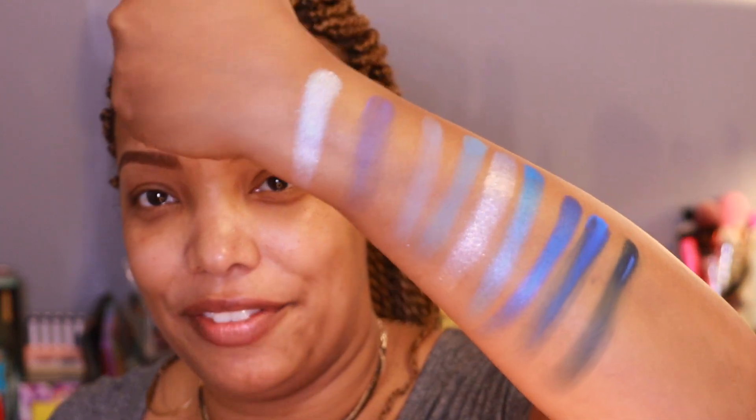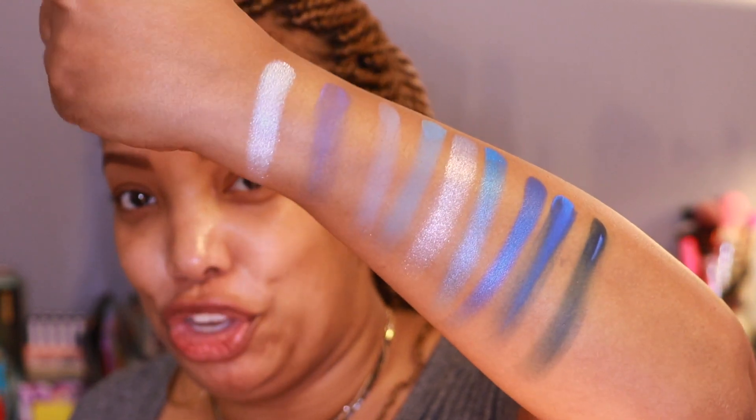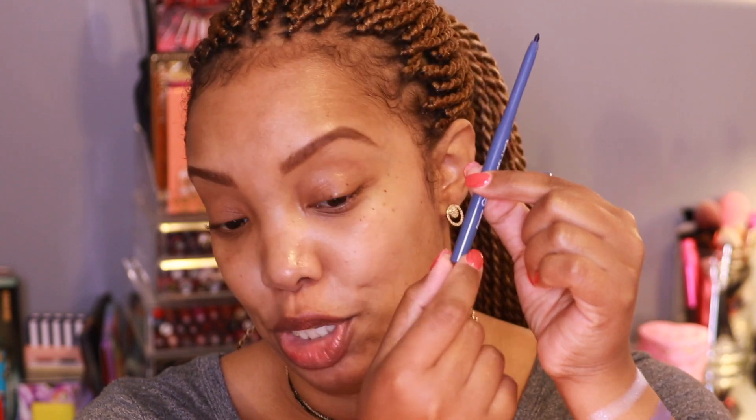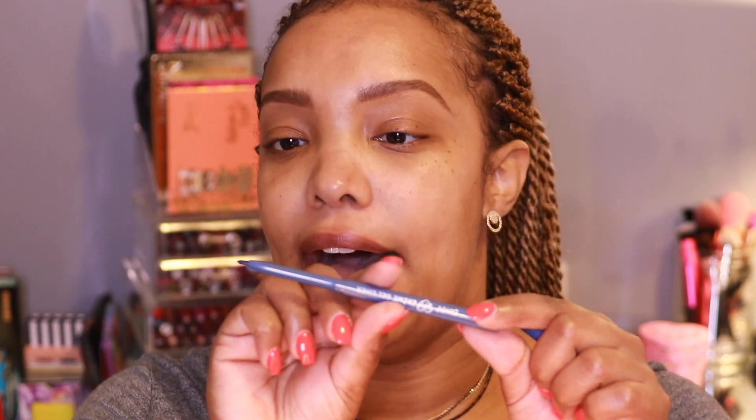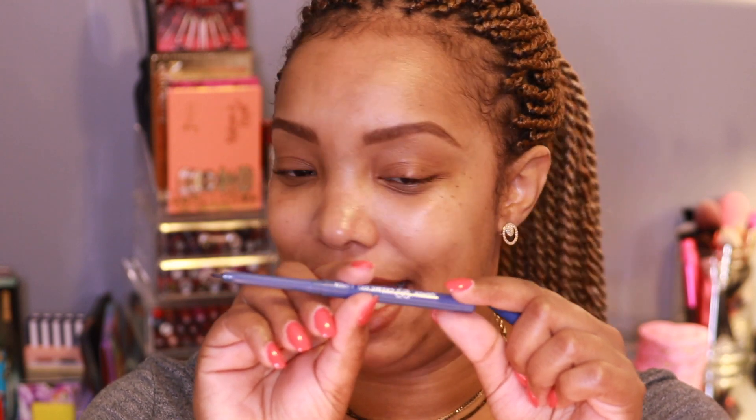Those are the swatches of the Blue Moon palette — I'm excited to dip in, I think it's going to be beautiful. Now let me swatch the gel cream liners. ColourPop did change the liner packaging — they used to be white, but these new ones look sleeker and a bit more expensive. The liners usually retail for $5.50. This one is DTLA — I believe that stands for Downtown LA.